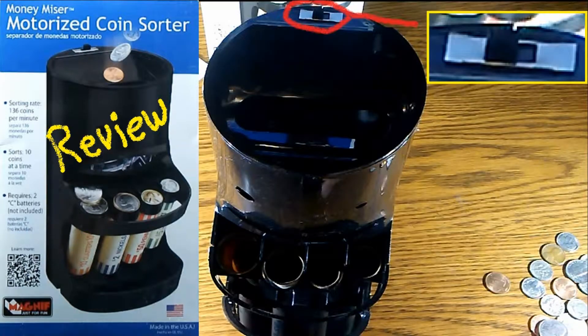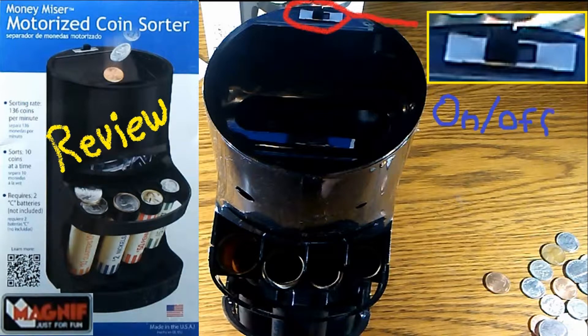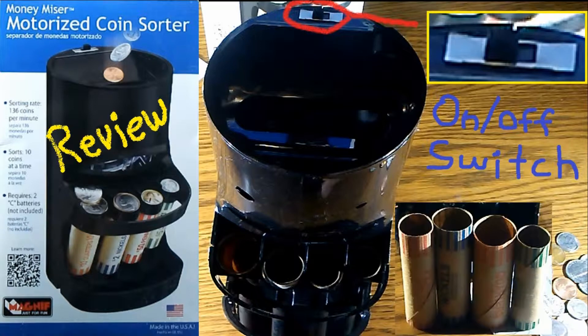Up top, if you can see right there, we have an on/off switch, which is simply used to turn the machine on or off. It will work as long as you have batteries with power. Below, if you can get a better shot, there are pictures of penny rolls, nickel rolls, quarter rolls, and dime rolls. You're going to put those in the corresponding spots right here — the ones that fit.